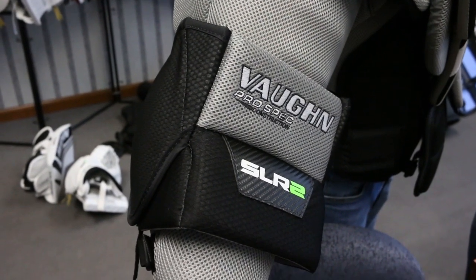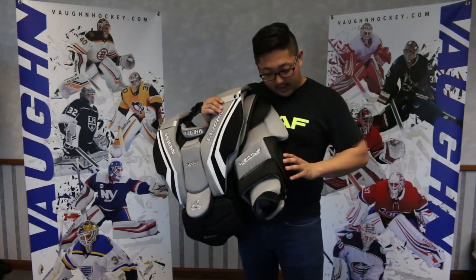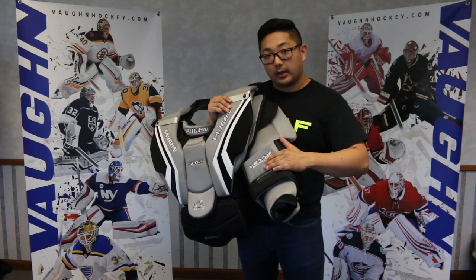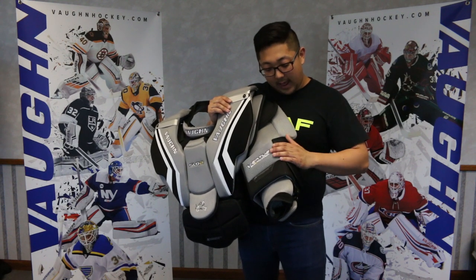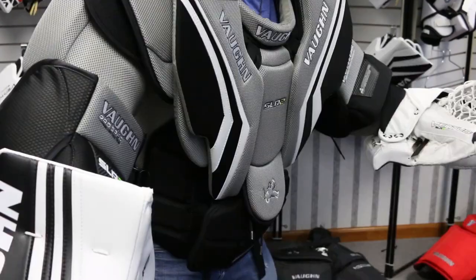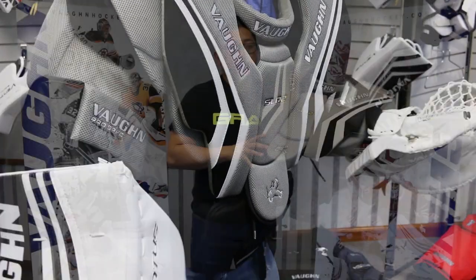Looking at the main floaters on the SLR2 chest pad, it has molded pieces on the inside and the outside of the main floater. This is going to not only add more protection for you, but it's also going to help seal up holes underneath the arms when pucks are shot into the body.